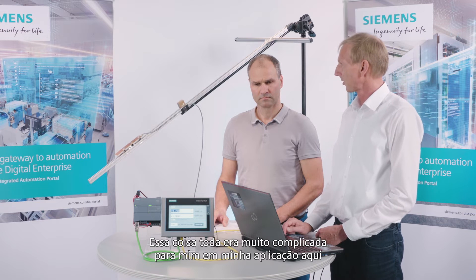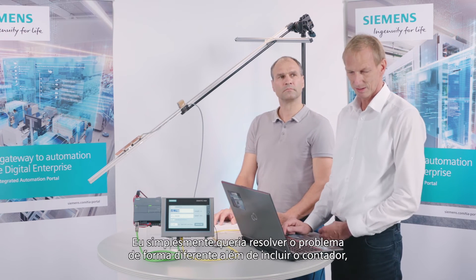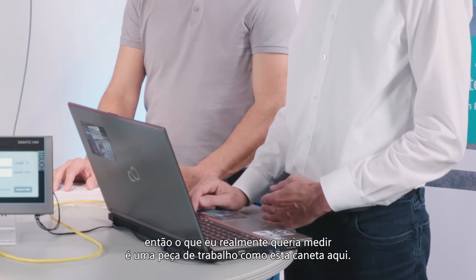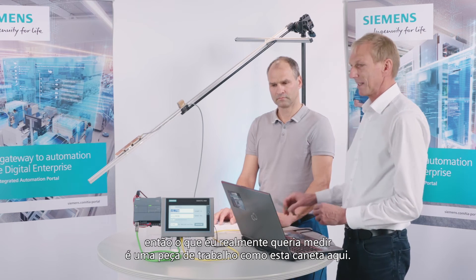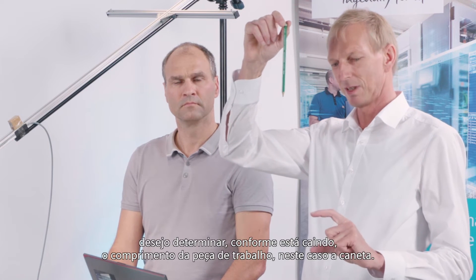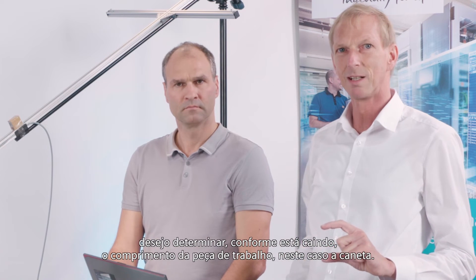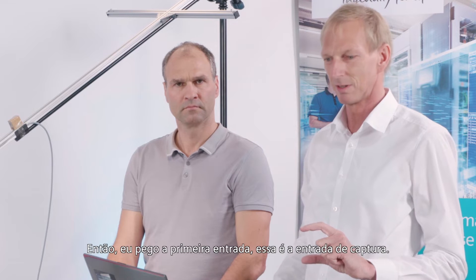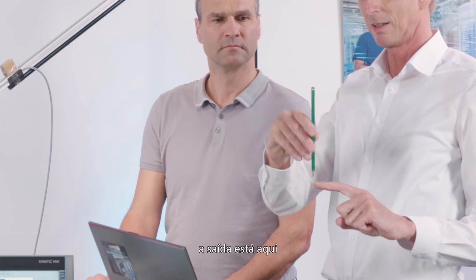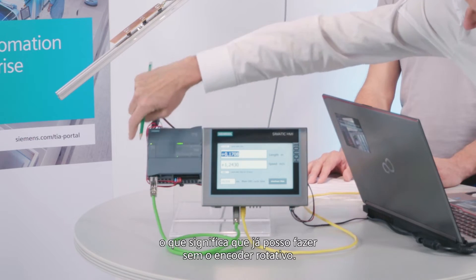This whole setup was too complicated for my application here, because I did not want a motor. I simply wanted to solve the problem differently while also including the counter. What I actually wanted to measure is a workpiece — such as this pen. I have two light barriers, and when I drop this pen, I want to determine as it is falling how long the workpiece is. So I take the first input — that's the capture input — and I generate pulses from the output of the CPU, feeding the pulses directly to the input, which means I can do without the rotary encoder.